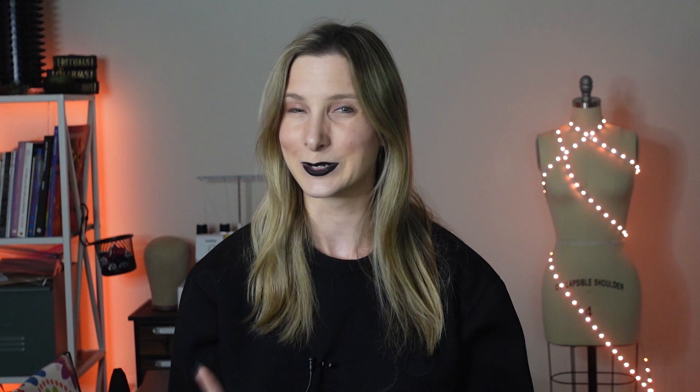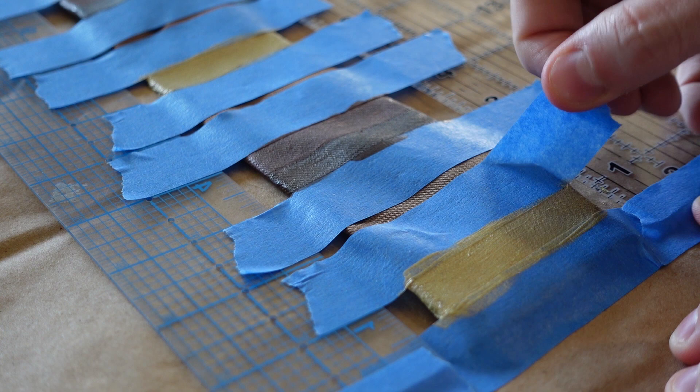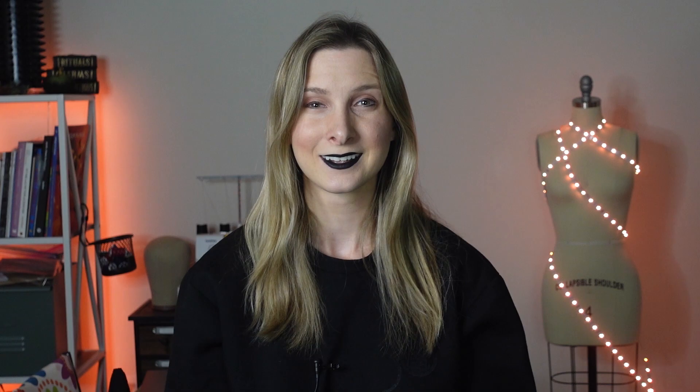So once it was done, we could peel off the tape. And now for the reveal. I think the tie looks super cool, and since the costume is more on the simple side, the attention to detail really makes it stand out.